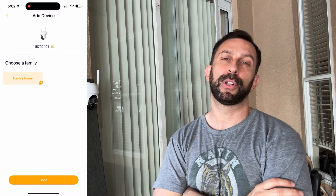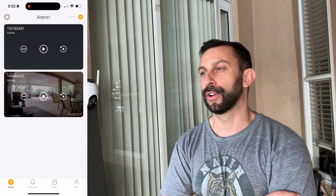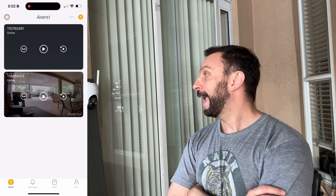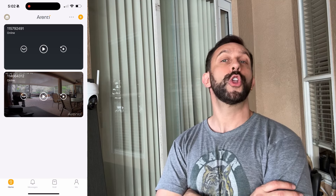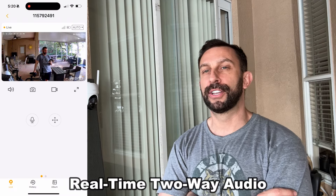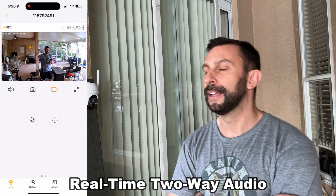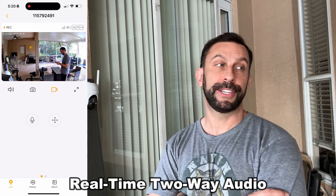You can hook a whole bunch of cameras into the app, and the app is available in your Apple store and your Google store. It also ties into your smart devices. With the two-way audio you'll have no problem telling somebody to get off your lawn or whatever you need to do. I can call Amy if she's sitting out here and say hey, can we do dinner soon? It just makes life a lot easier.